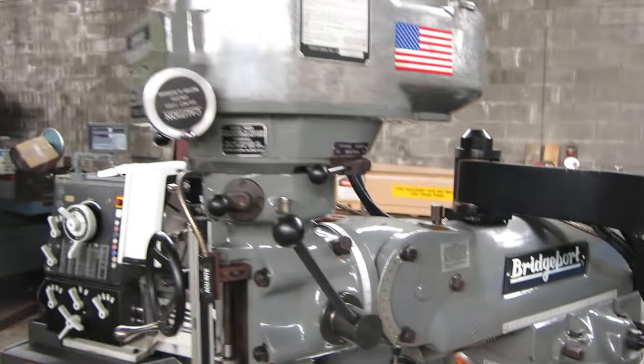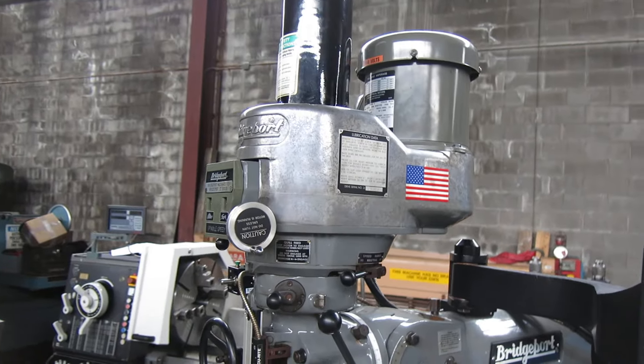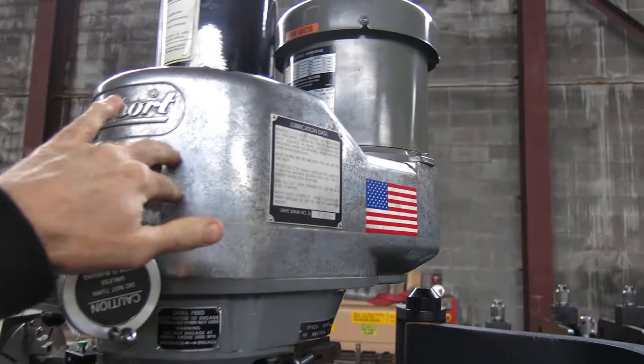We just put a new top end kit in the machine — all the bearings, belts, and bushings in the variable speed unit.